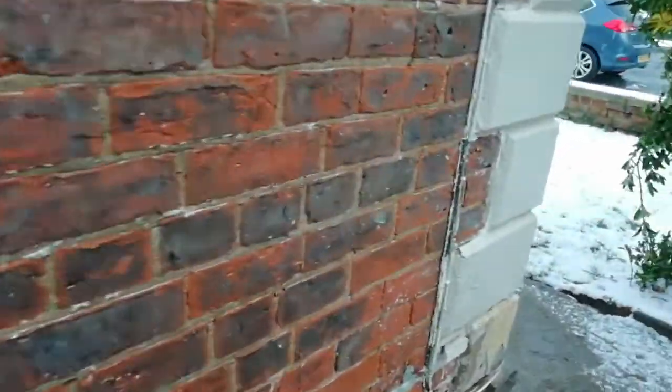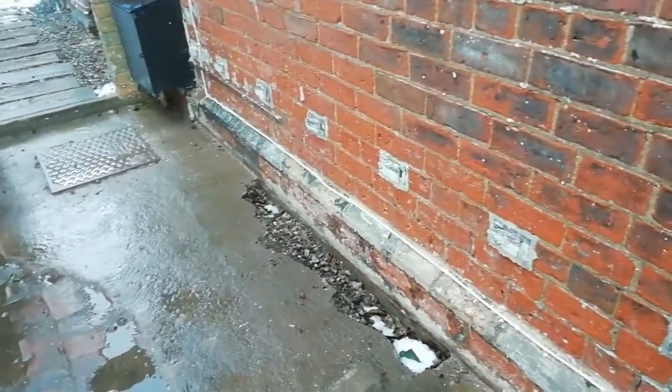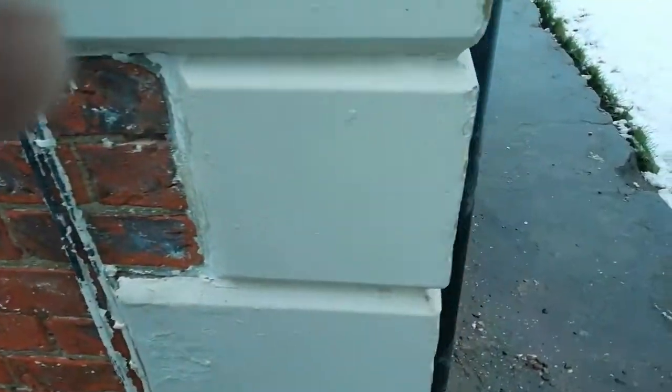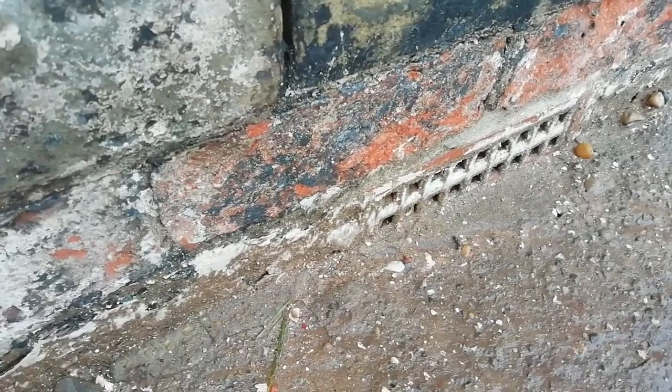What we'll do is I'll take you round this side. As you can see there, there's no air bricks. And round this side, we have got some — unfortunately, they're blocked and covered up.